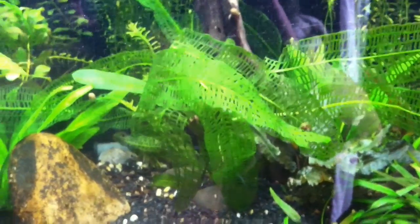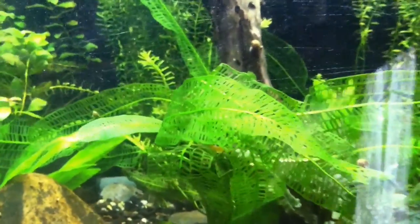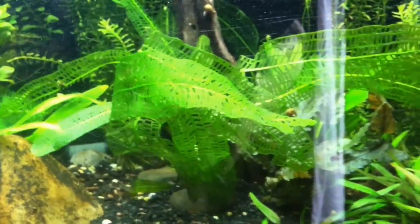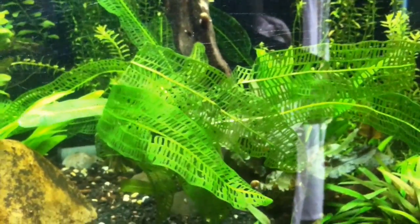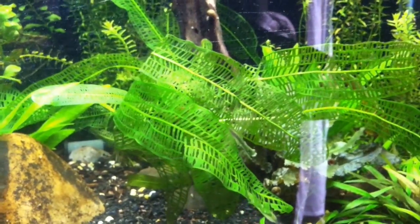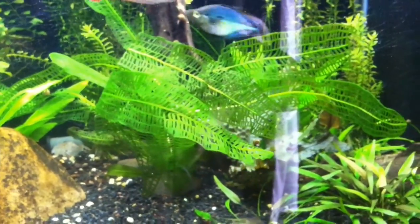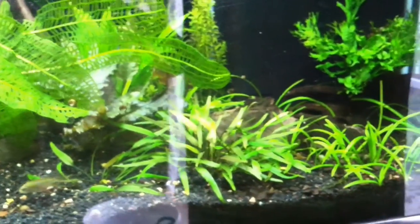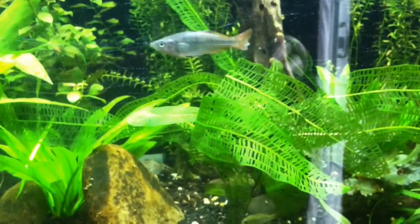What inspired me to do this is I ordered a Madagascar lace plant from Fired Up Fish Tanks — or Fired Up Aquatics, whatever they're called. I'll put the link in the description. I ordered a bunch of plants from those guys and they did a great job. This is my favorite plant I got from them. It came in great shape and a really generous size — highly recommend them.